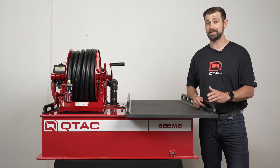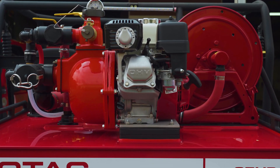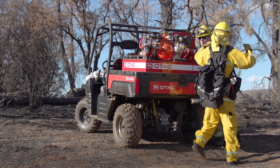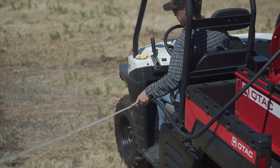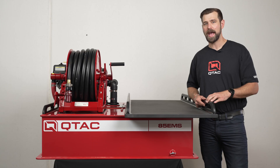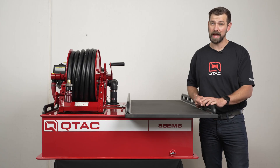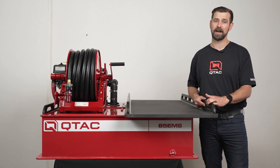So why would you purchase the 85 EMS rescue fire skid over the other comparable units in the lineup? In choosing over the 85 S or 85 HP, it comes down to what are you using your QTAC for? All three units have the ability to be configured with the same pump specs and share the same capacity. However, the 85 EMS is heavier and has a larger footprint because it comes with the patient transport, which makes it a very capable and versatile EMS firefighting skid.